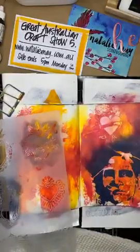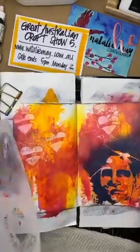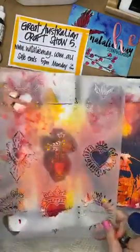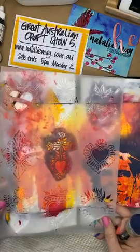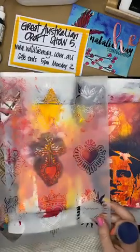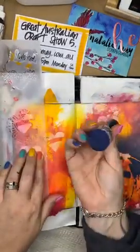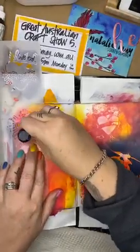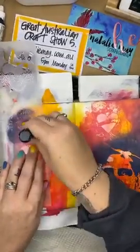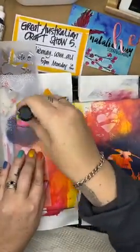I've got this blue going on down here and I'm going to put some more stamping over the top here as well. But what I want to do is balance out this blue - to do that I need to use my sponge and pop some more of these images on somewhere. I'm going to use my dirty sponge and just maneuver that color in there.